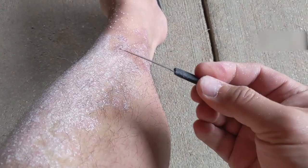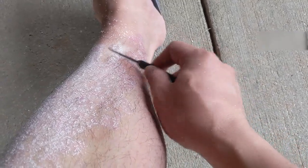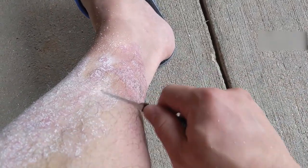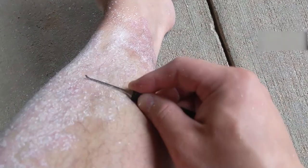Shout out to the lock-picking lawyer. I do use this to play with some lock-picking, and they double up as a pretty good scraper too. Very gentle — no chance of any unwanted injuries.